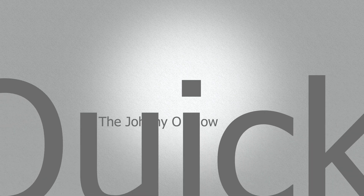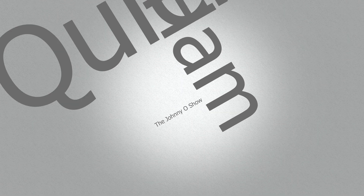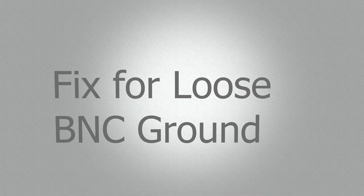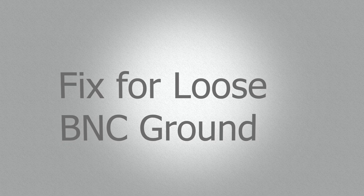I'm going to give you a quick tip regarding BNC connectors. It's probably pretty obvious to some, but it wasn't to me, and I couldn't figure out for the life of me why I couldn't resolve this. It's a stupid mistake. Let me show you what I'm dealing with.